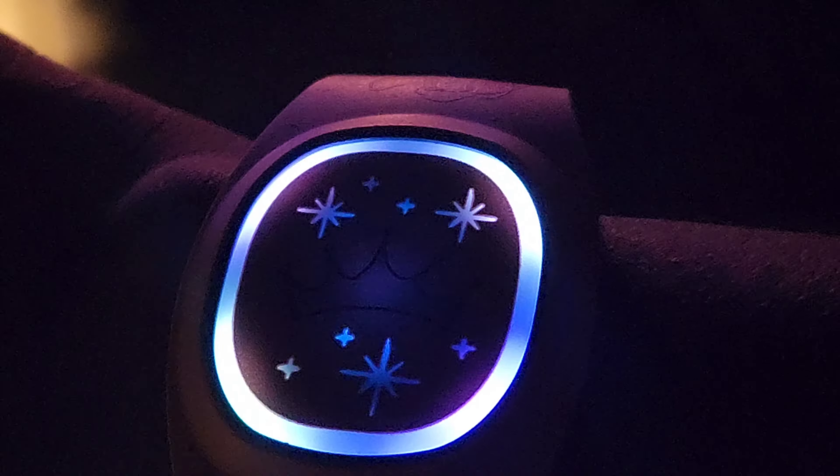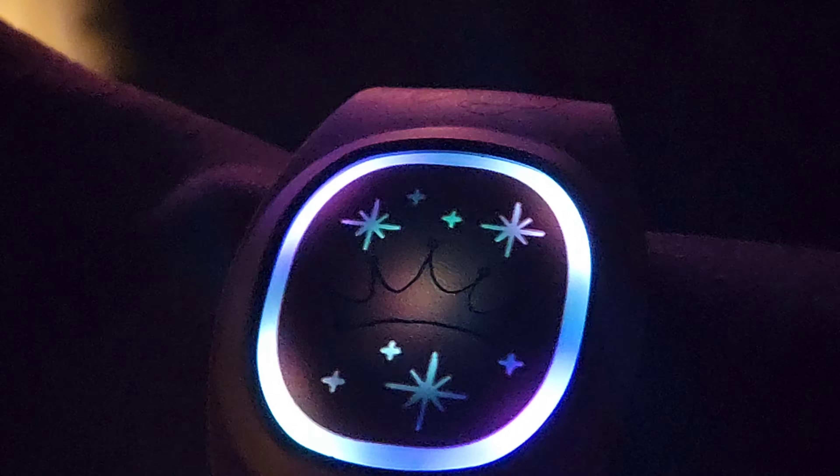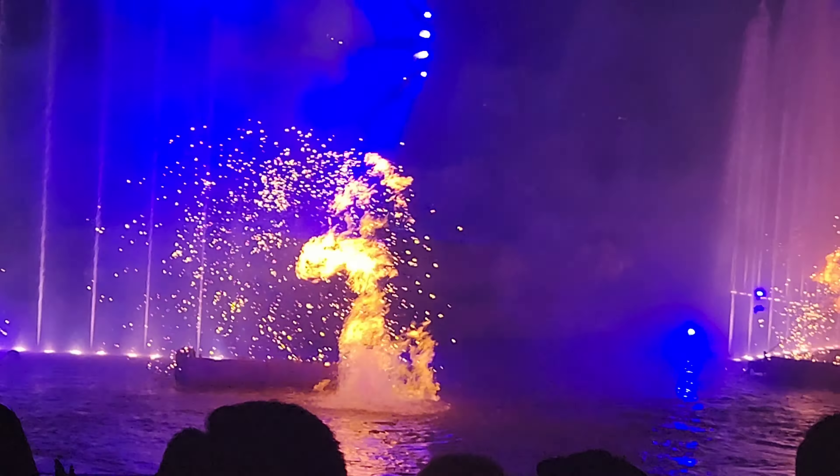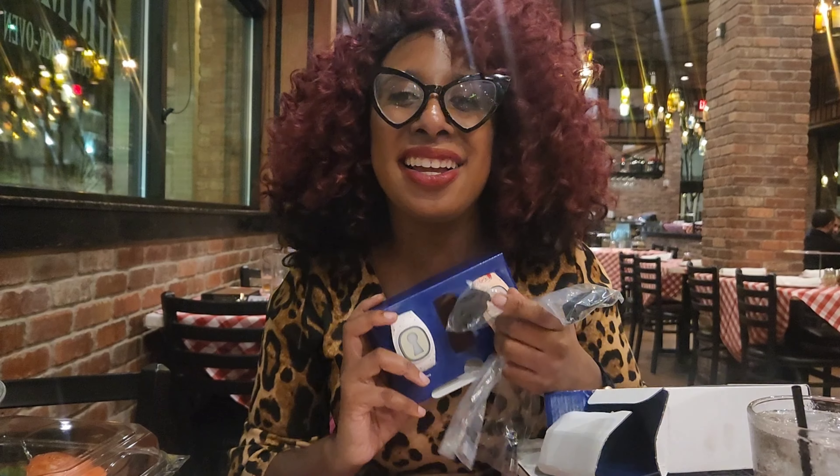Another cool thing about Magic Bands is that they light up during performances such as Fantasmic and fireworks at the end of the night at the Disney parks. This is Fantasmic and it was absolutely fantastic — our Magic Bands lit up at the end of the performance, letting us know we were celebrating with Mickey as he entered back into the real world from his dream world.